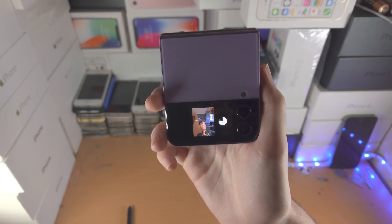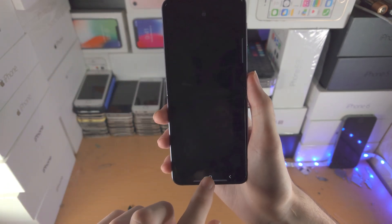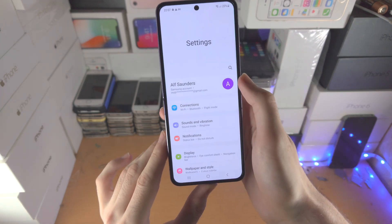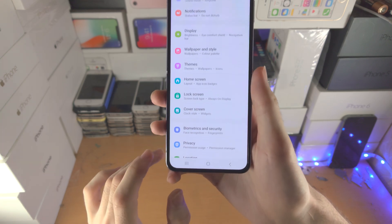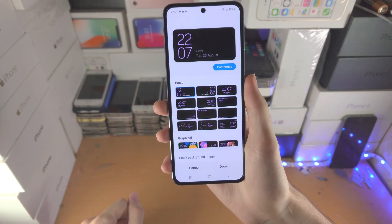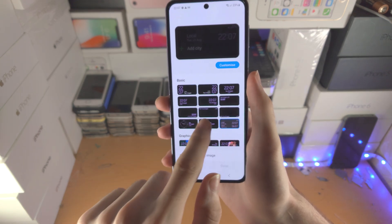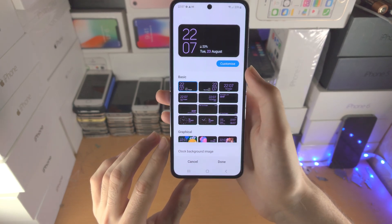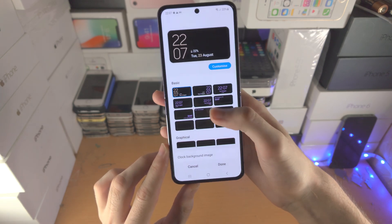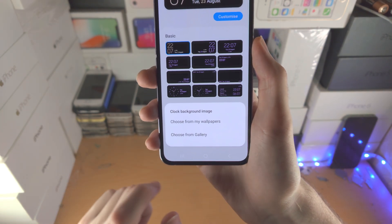For more customization, go to the device's settings app and scroll all the way down until you see 'Cover Screen.' From here, you have 'Clock Style,' which shows basic layout options. If you tap 'Customize,' you can change the color. When using the basic modes, you can also change the background image by tapping 'Clock Background Image.'